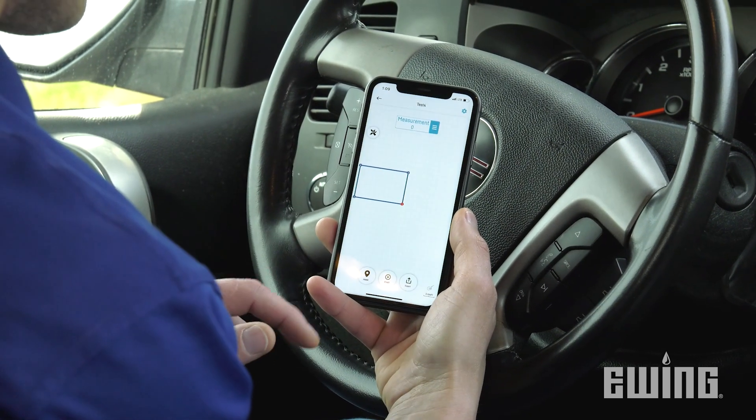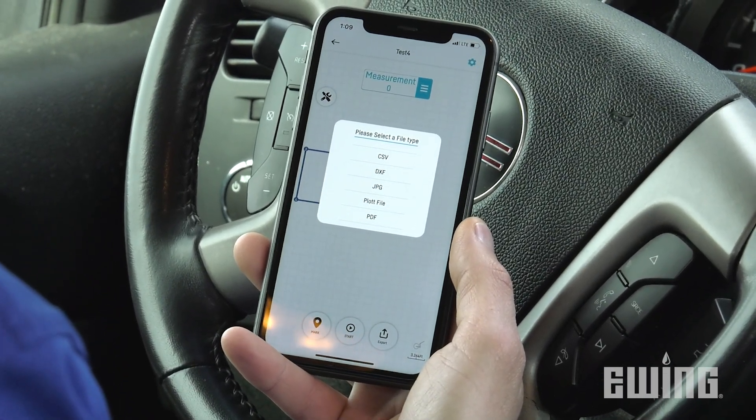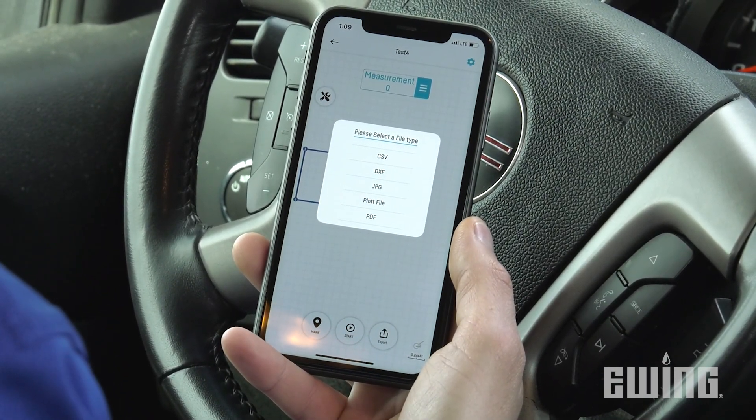You can also export the project to share with colleagues or clients. File formats include JPEG, DXF, CSV, PDF, and plot files.